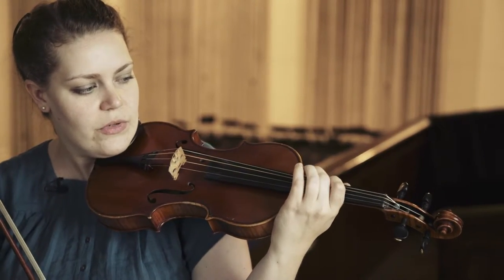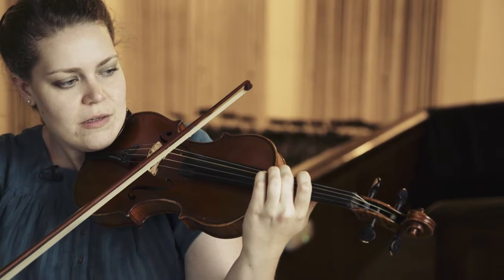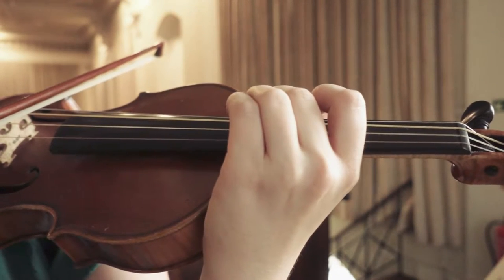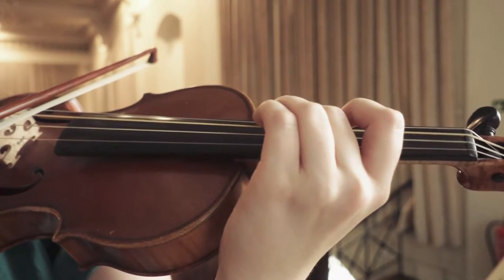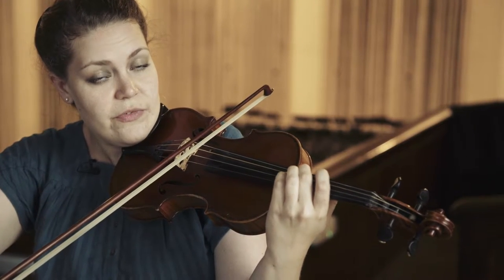So you fix the note you just played and start to wobble around a little bit. You can vary the speed of the vibrato from very slow to very fast.